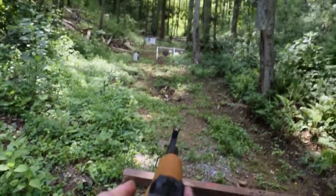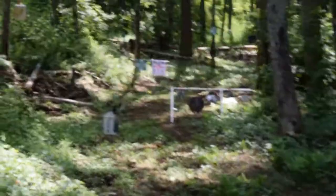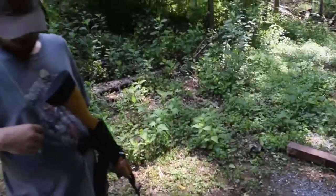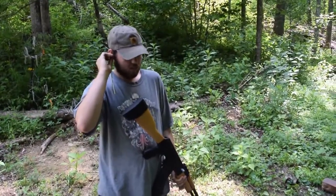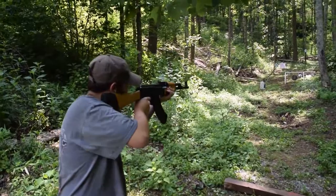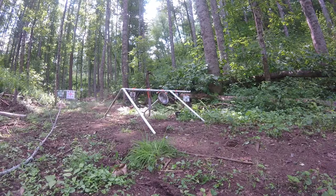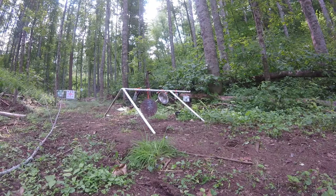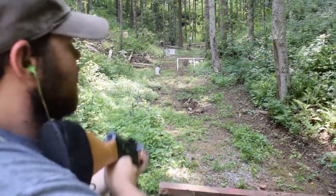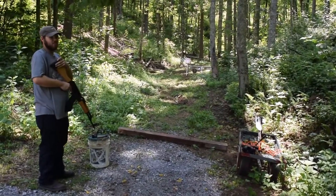Let's aim down the sights. Drew's painted the tip white to make it a little bit more visible. There's the target. Let me put my ears on. Good shot, Drew. Alright, let's load it back up and shoot real fast.